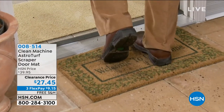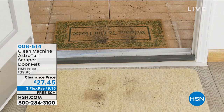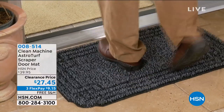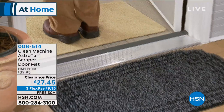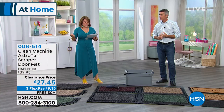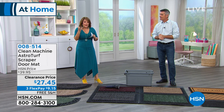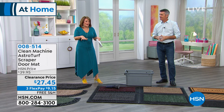These are the Clean Machine astroturf scroll design or lattice design scraper doormats — already a customer pick. We've got four beautiful colors: natural jute, evergreen, black cherry, or flint gray. They are amazing at trapping and scraping dirt and keeping it in there, so nobody knows it's a filthy doormat.